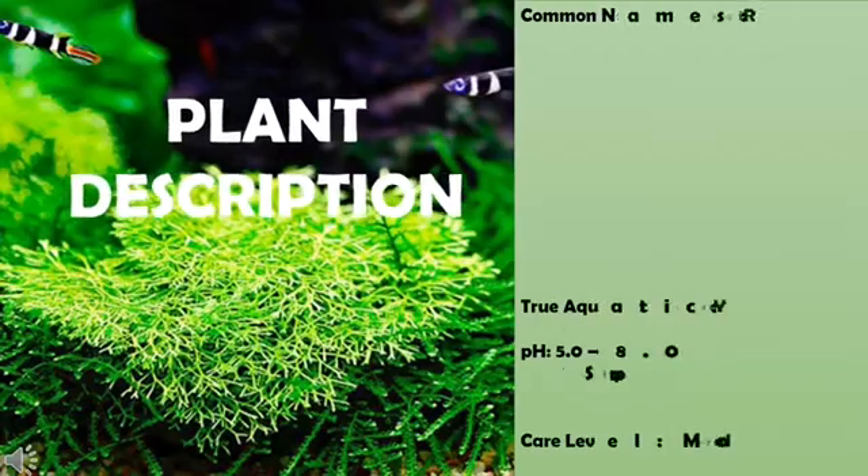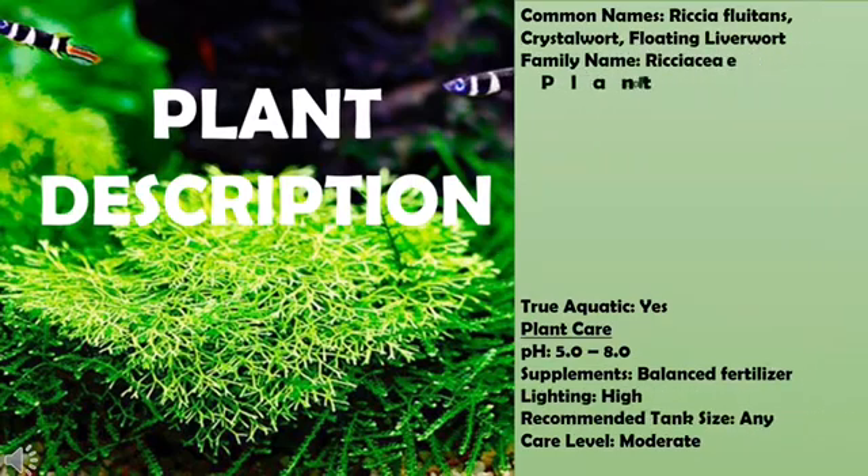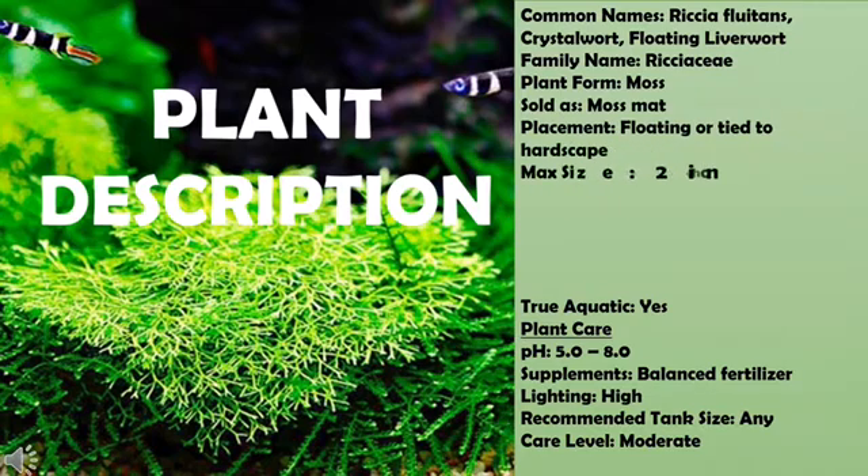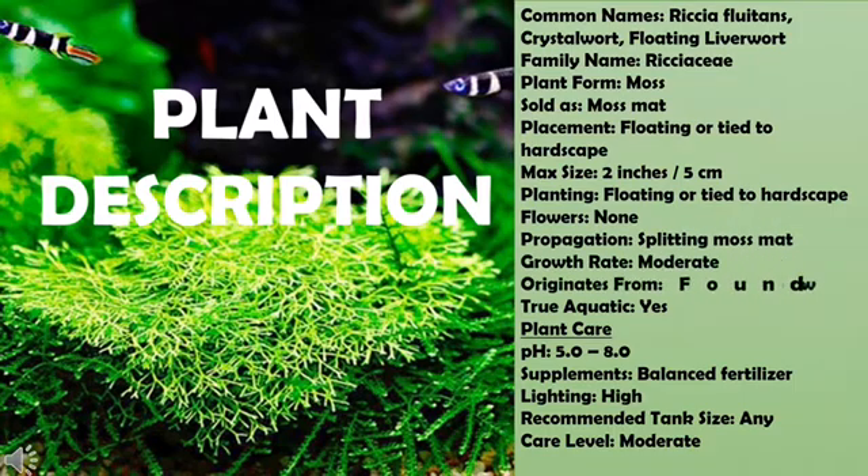Riccia fluitans, also known as Crystal Wort, is a floating plant that can be found all around the world. It belongs to the Ricciaceae family and was made popular by the famous Japanese aquascaper Takashi Amano. Although it had already been previously discovered and catalogued by Linnaeus in 1753, Takashi was the first to keep it submerged in one of his tanks.